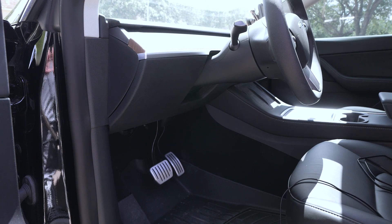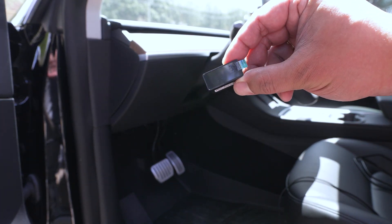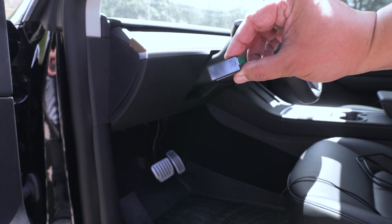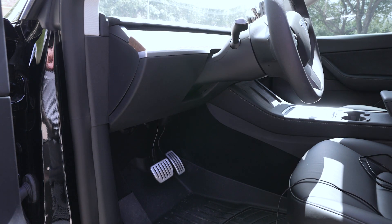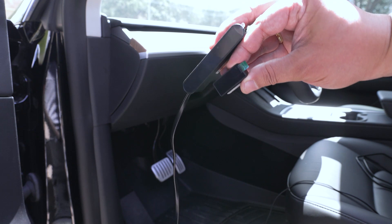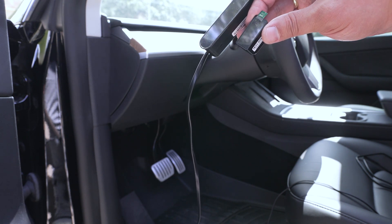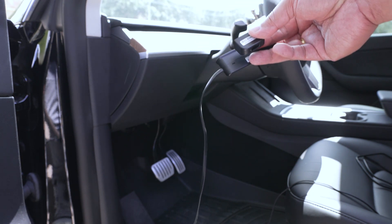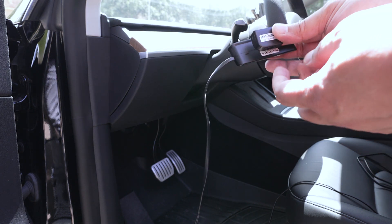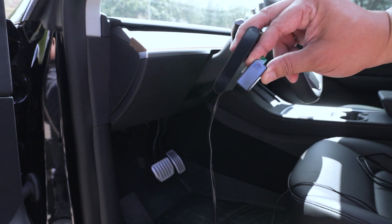Hey guys, welcome back to the channel. Today we're going to be unboxing and installing one of these things — this is a tiny little heads up display unit. It's extremely small, so it's going to be interesting. If you remember in a previous version, we had this heads up display, a little bit bigger unit. In comparison, you can see it's a pretty significant difference. The new one is about half the size and almost the same depth. The nice thing about this new version is the connection actually goes behind the unit instead of on the side like the old model.